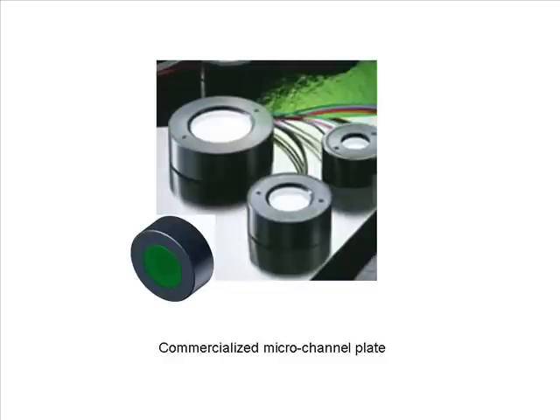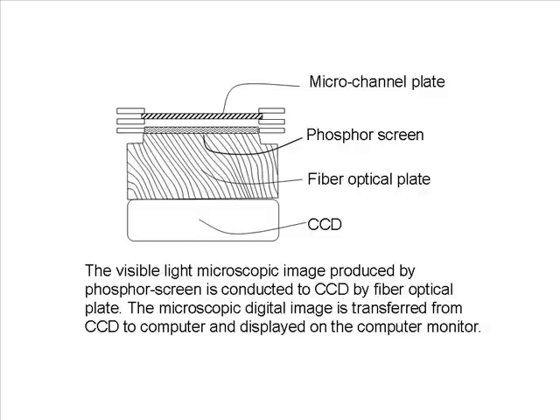The commercialized micro channel plate is used in this system. The visible light microscopic image produced by the phosphor screen is conducted to a CCD by a fiber optical plate, and the microscopic digital image is transferred from the CCD to a computer and displayed on the computer monitor.